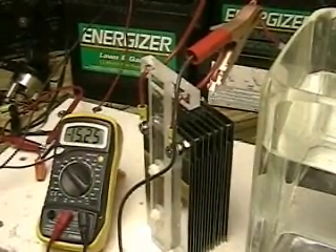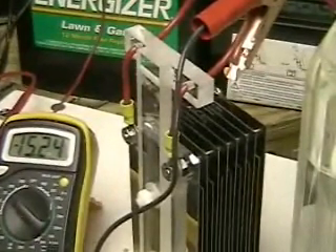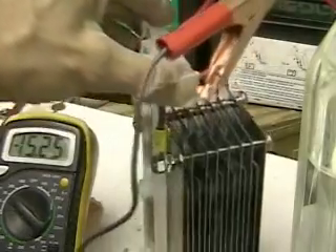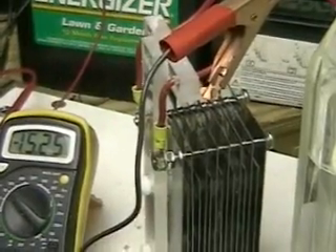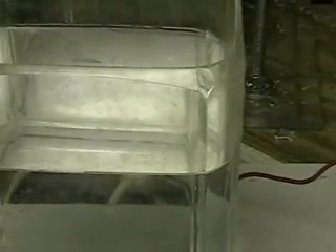This is HydrogenTap. That's the ARIN cell you're looking at there, a 15-plate system. What you're looking at here is a video of an interesting phenomenon that I ran across — I thought you might be interested in. I was getting ready to perform another test when suddenly what you see might be intriguing.